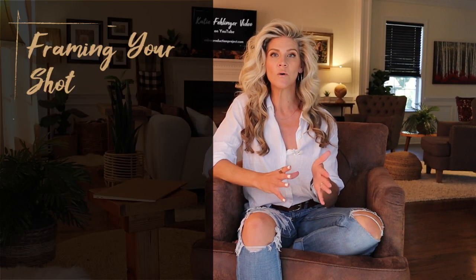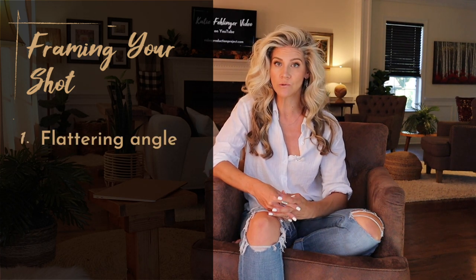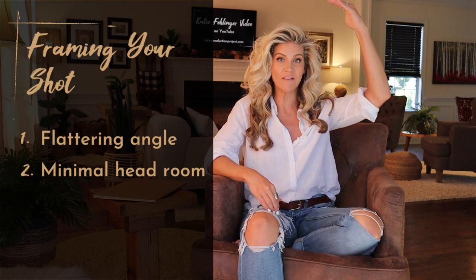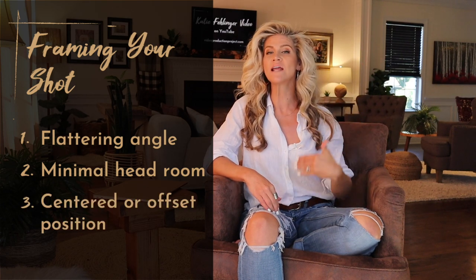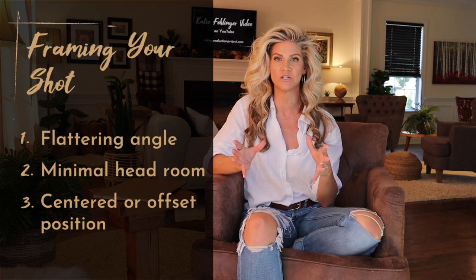First, let's go over what a well-framed shot should look like. In the most general terms, a well-framed shot has three components: one, it's set at a flattering angle; two, there's minimal headroom — headroom is the space above your head that appears on screen; and finally, it's set so the subject is either at a centered or an offset position within the framing.